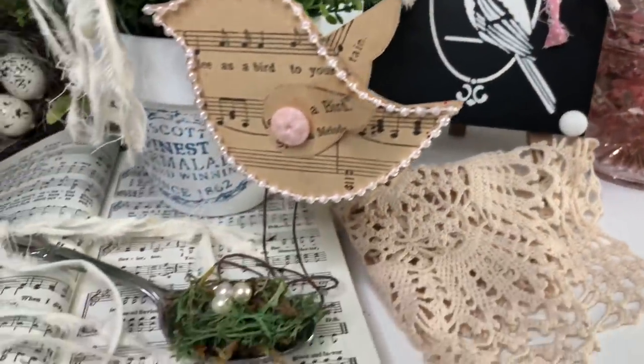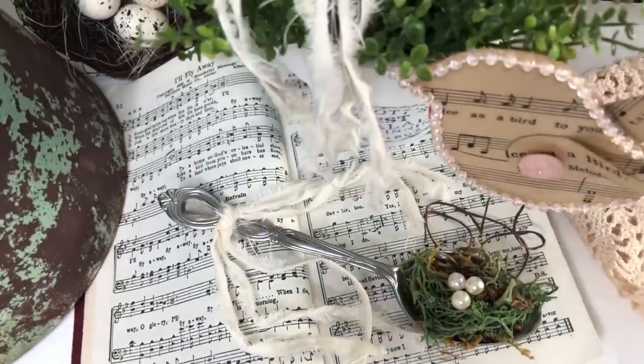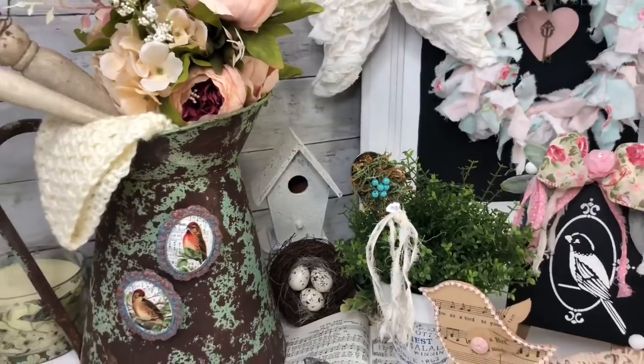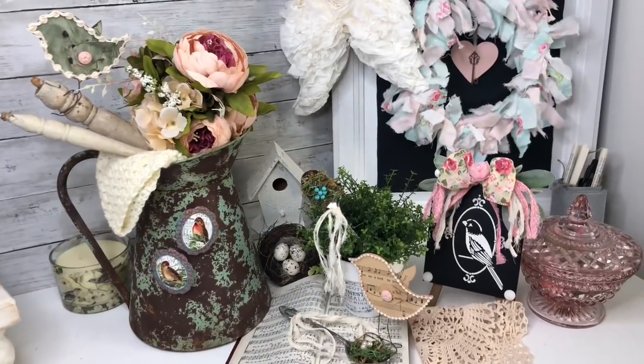I hope you enjoyed today's bird-inspired projects and that you'll make a few of these cute little things for yourself. Please remember to subscribe for more kinda shabby but always chic crafty inspirations. And until next week, my sweet friends, be blessed.